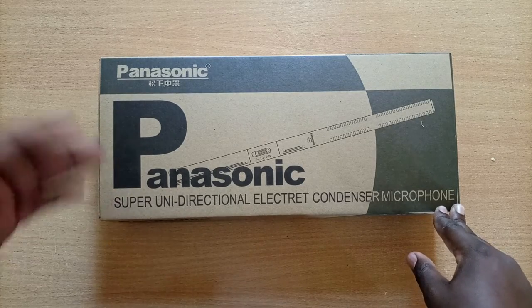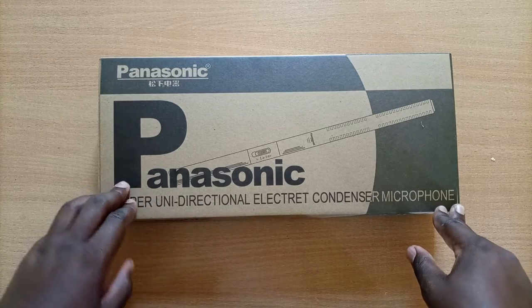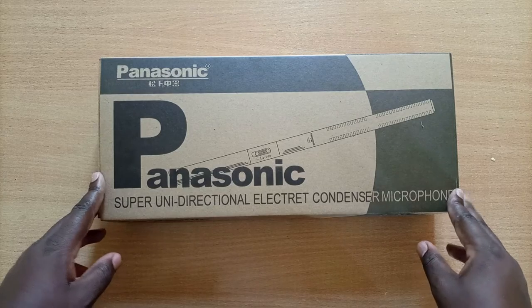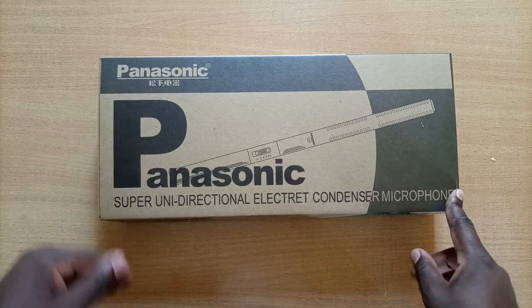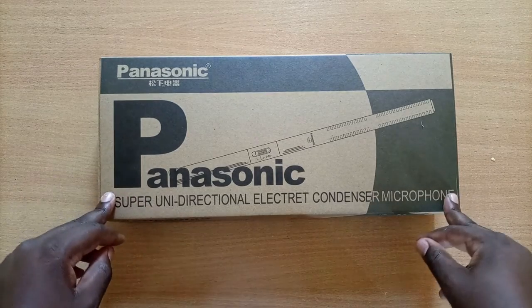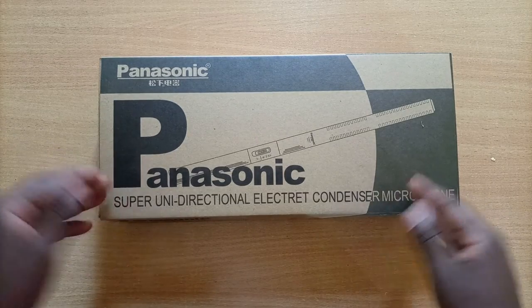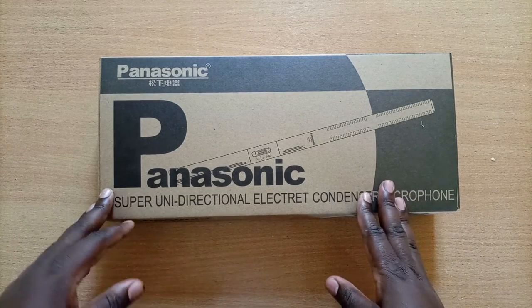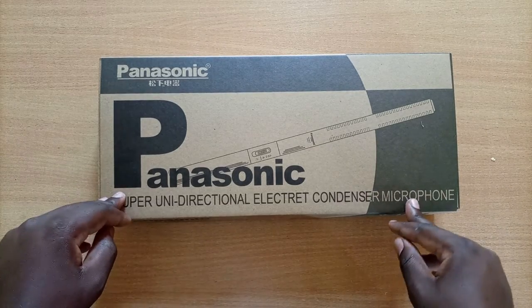the Behringer as well as the Rode condenser mics. Being a condenser mic at such a price point, I think you would expect it to deliver quite impressive performance. I'll be sure to leave a link below where you can get the mic internationally as well as locally, and we're going to unbox and review it in terms